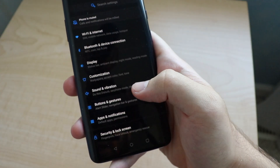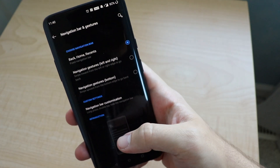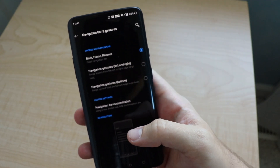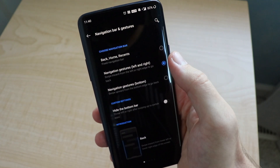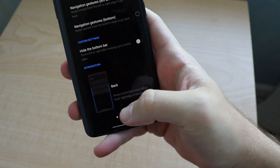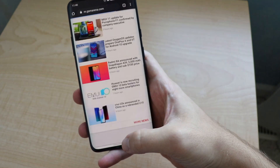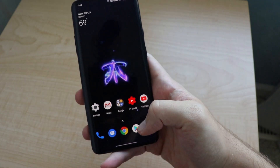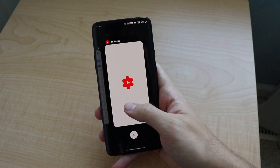So what you're going to do is go to Buttons and Gestures, right there — Navigation Bar. Right now I have just the normal Android circle, square, and triangle buttons, kind of reminiscent of PlayStation. We also have the navigation gestures, left and right. It's going to bring a really thin bar on the very bottom. You swipe up to go home. To get to Recents, swipe up and hold — there you go.